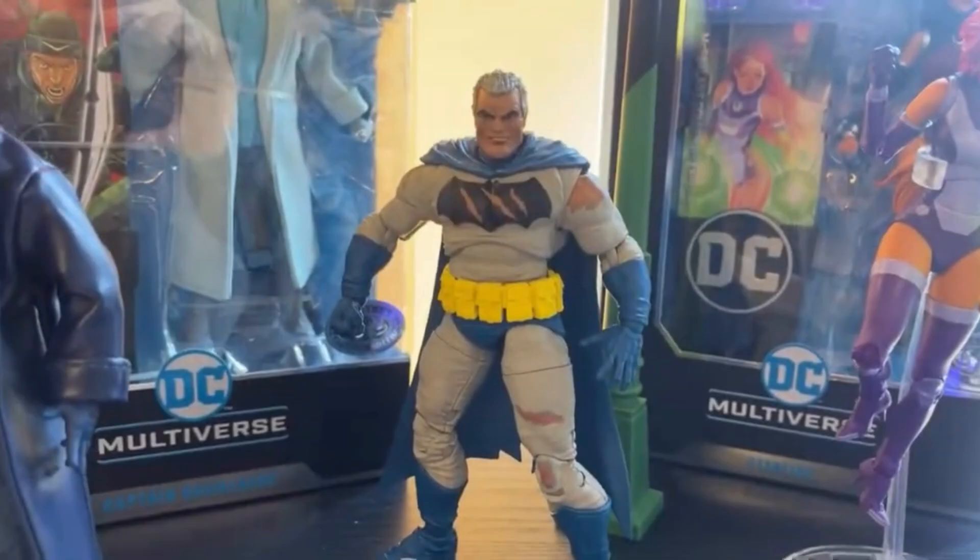The next new DC Multiverse reveal is the Dark Knight Returns Batman figure, from Frank Miller's Dark Knight Returns storyline. They previously did a whole wave on this with the Dark Knight Returns Joker, Superman, Batman, and the Carrie Kelly Robin — I actually have the Carrie Kelly Robin, I got it at GameStop on clearance. This new Batman looks really good and seems to reuse the same body mold as the previous Batman they revealed, but with some new hands. It does have battle damage on him, which I think is really cool. I love that they're doing more battle damage — the Nightfall Batman battle damage is one of my favorite Batmans ever.